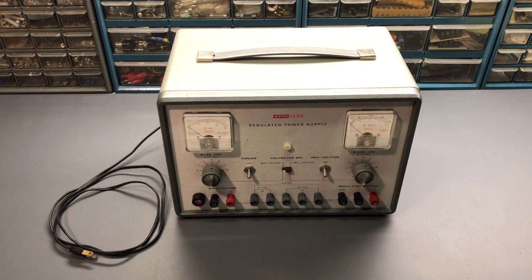This video will be done in two parts. In the first part, we'll go through the unit, attempt to power it up, see what repairs and restoration will be required, and take a quick look at the schematic. In the second part, we'll verify the power supply is functioning correctly, check the accuracy of the meters, look at its functions and features, and demonstrate how to use it by connecting it to a vacuum tube. So let's get started.